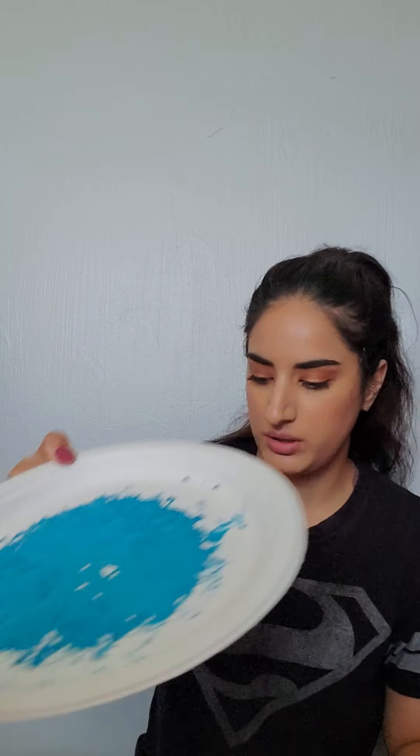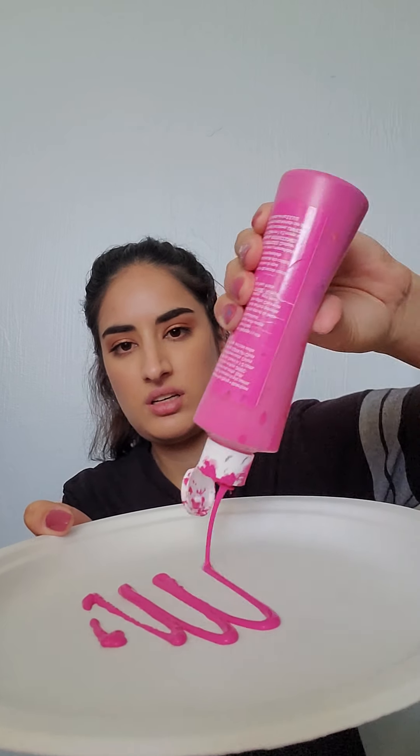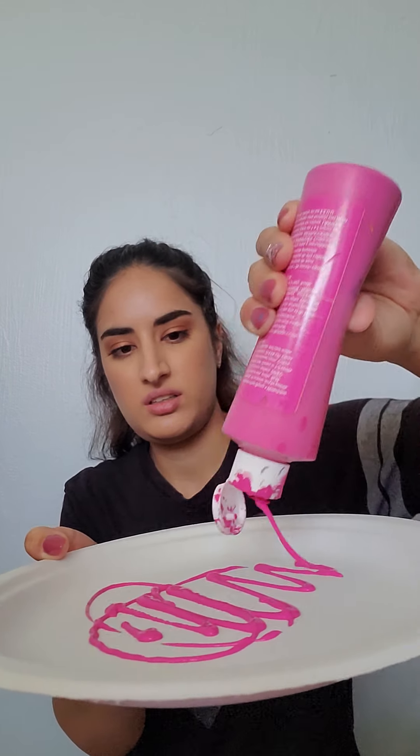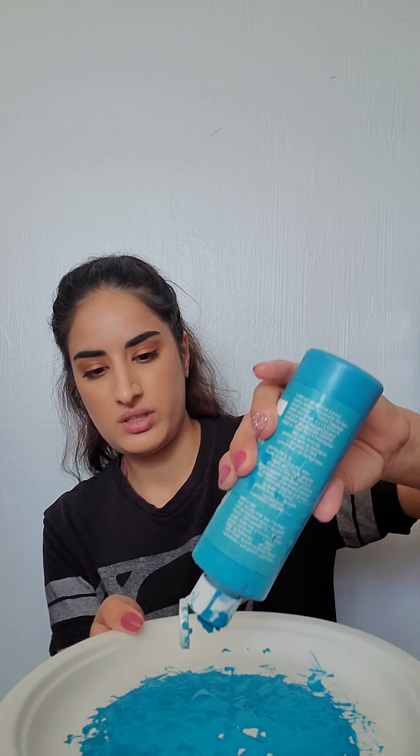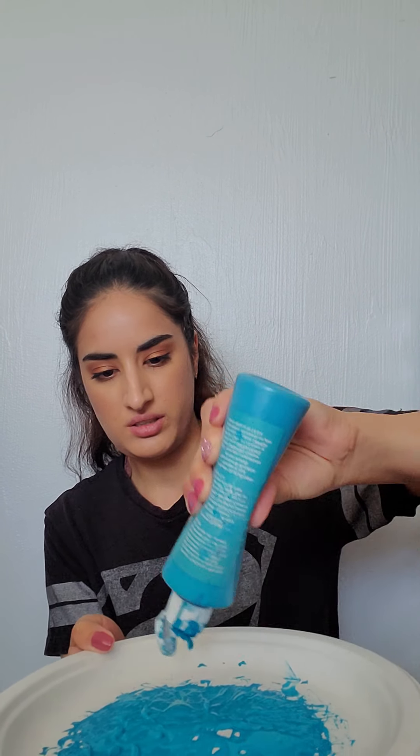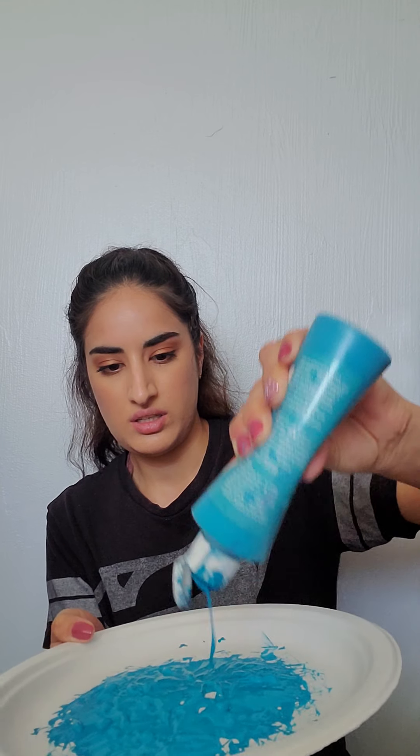So now I'm going to get my paper plate. I have a paper plate for the pink, and I already added some to the blue one. I'm going to go ahead and grab my pink paint and just put some kind of all around like this, just so that when I dip it there's enough to coat the whole bottom of the paper roll. And I'm going to add just a bit more to the blue one as well.